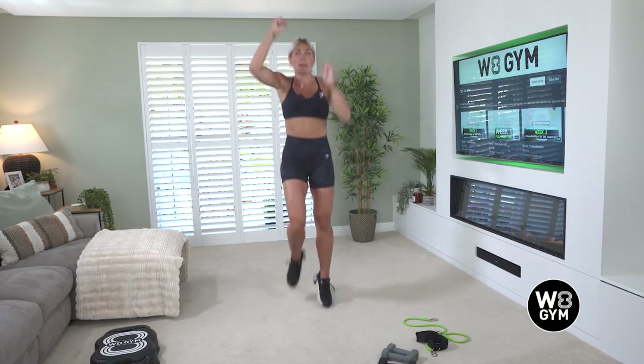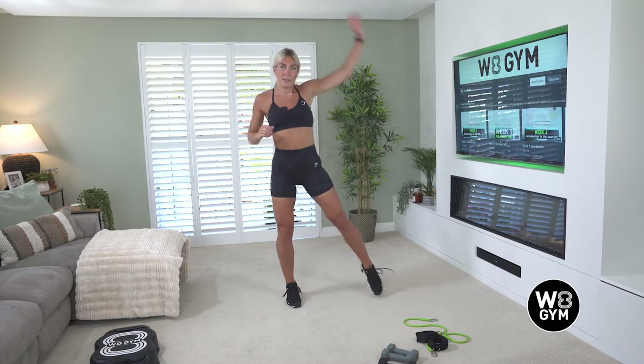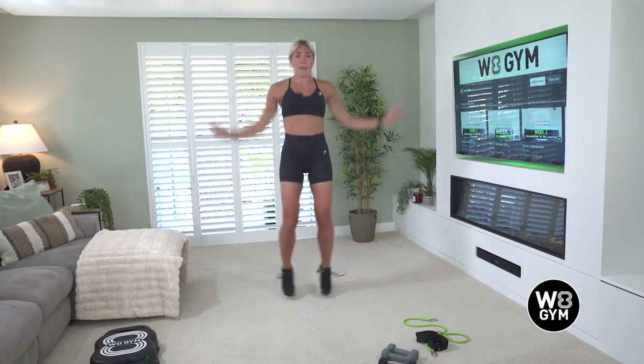Ready? In three, two, and one — into star jumps. If you can't do both feet, that's absolutely fine, you can do single feet. As long as you keep moving and you feel your heart rate getting faster, that's all that matters. Last five, four, three, two, and one.